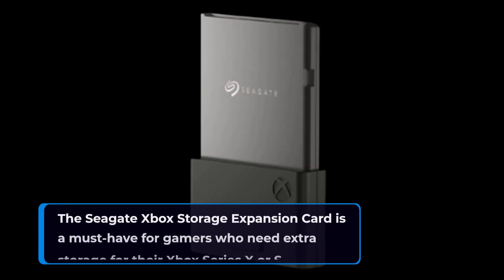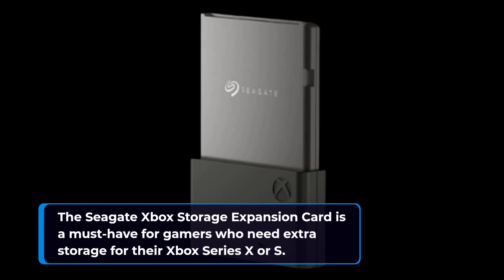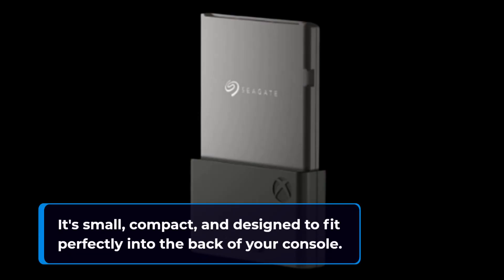The Seagate Xbox Storage Expansion Card is a must-have for gamers who need extra storage for their Xbox Series X or S. It's small, compact, and designed to fit perfectly into the back of your console.